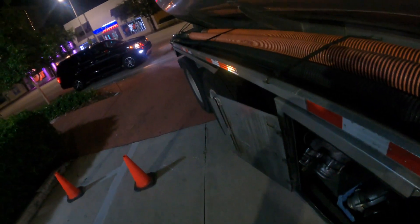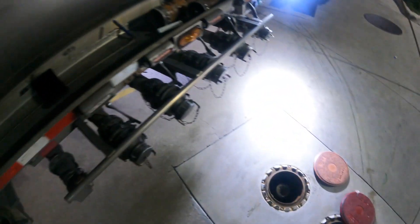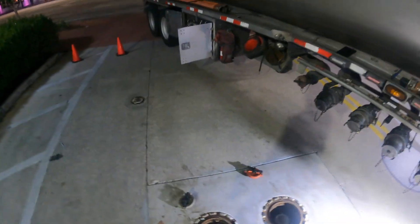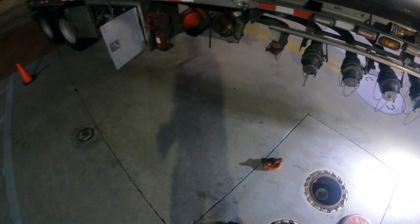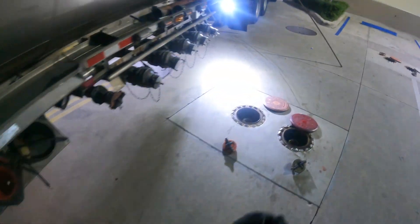These are my valves right here. I'm opening the tanks right now. We're going to start off with the premium. Let me know in the comments if you have any questions about what I do. I know it's a dangerous job, but this is what I like to do. It's super easy, it's chill, no heavy lifting, no heavy bending - it's really an easy job.